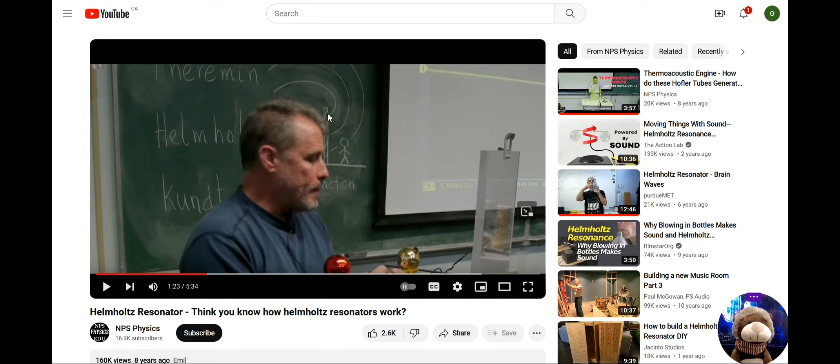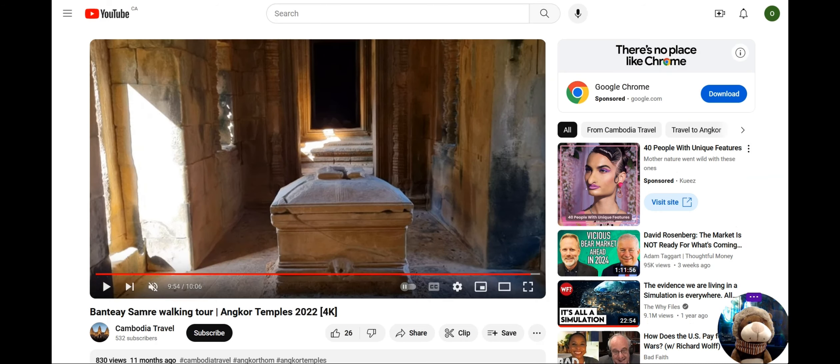Here's a Helmholtz resonator in real life found near Angkor Wat in Banteay Samré. Notice there's a drain hole — just like a beer bottle, when it fills with water it keeps a set amount and the excess drains out. This is a Helmholtz resonator, and they found gold inside it — gold flake. We already know what goes inside. It sits under a tower in the center of Angkor Wat, with a shaft going down to the basement where one of these stone boxes sits. They vibrate and blow like a horn, sending sound up to the tower, which is lined with gold.